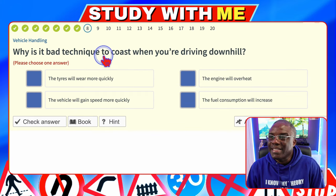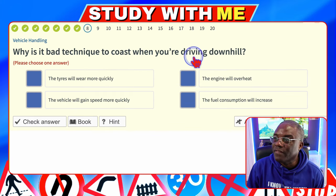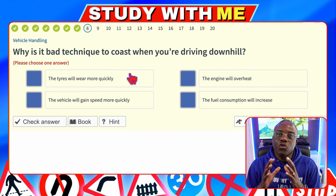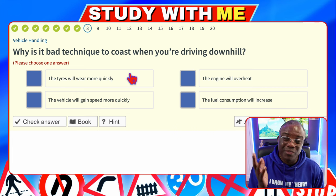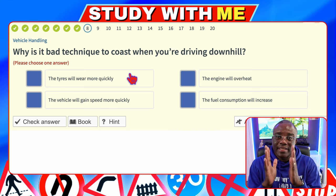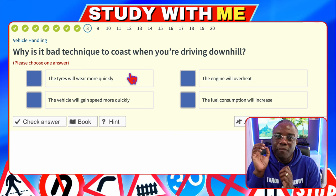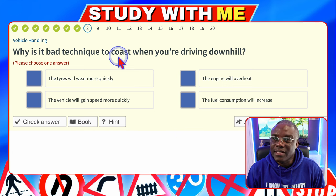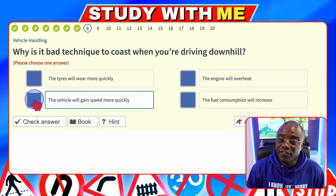Why is it bad technique to coast when you're driving downhill? Coasting is when you put the clutch down while moving — the two plates are separated. There's a coasting video on the channel for more detail. The tyres will wear more quickly — no. The engine will overheat — no. The vehicle will gain speed more quickly — yes, because it's free rolling. So it's a lack of control. Fuel consumption will increase — no.